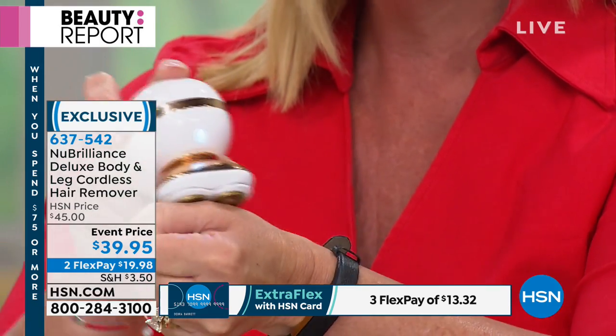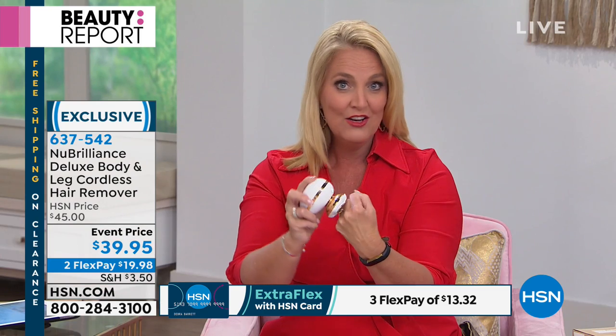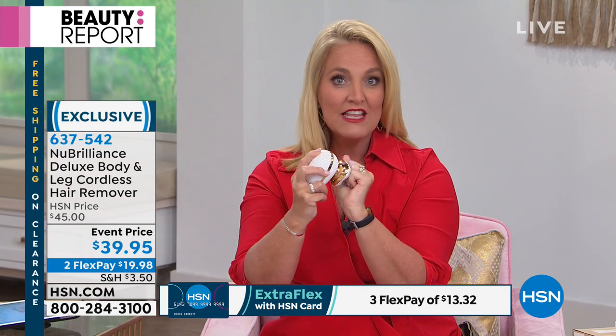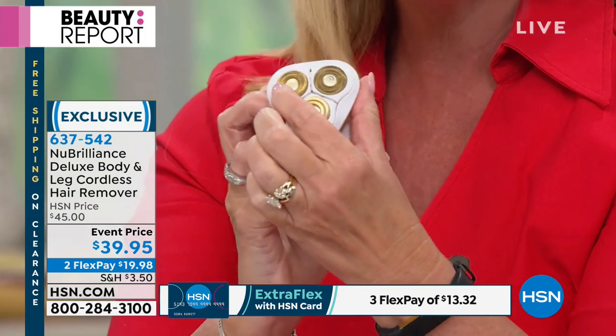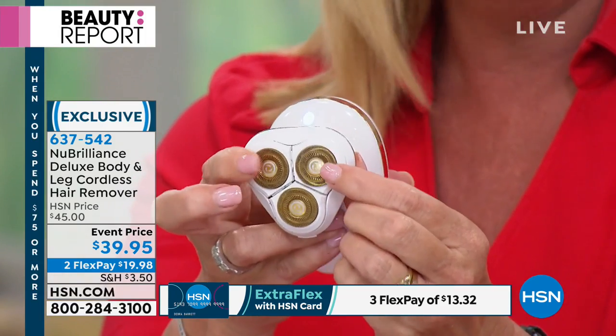No nicks, no cuts, no drama, no pain, no problems — even in the hardest areas to get. It's because it has this tri-foil design that actually moves and contours all the way around.